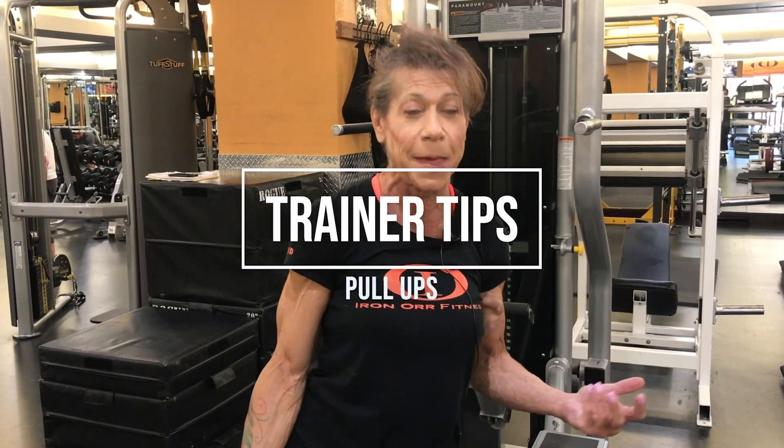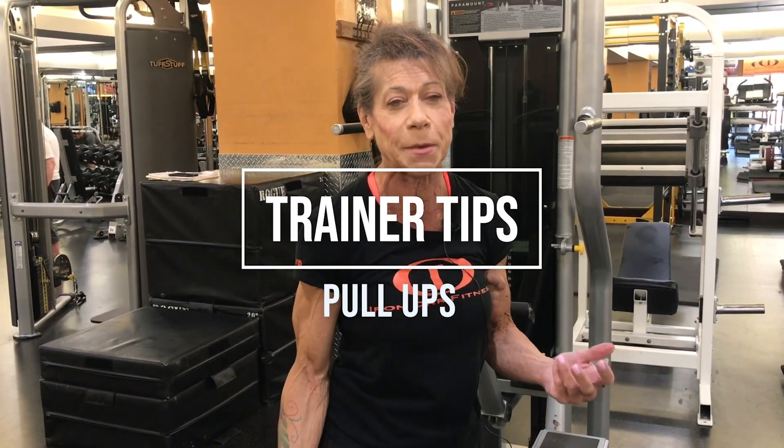Hi, this is Katie with Iron Orb Fitness Personal Trainers. I'm here today to talk about pull-ups. Pull-ups are such a big topic and everybody wants to get a pull-up. So if you don't have your pull-up yet, I'm going to give you a couple tips on how to get your first pull-up. There's a lot of advice out there and I recommend that you try everything until you find something that works for you.